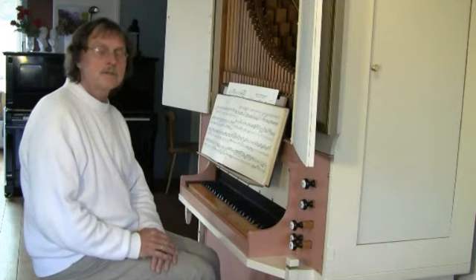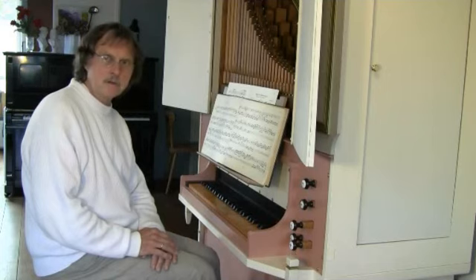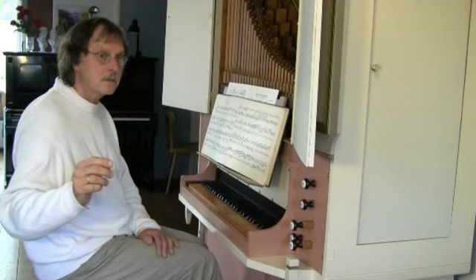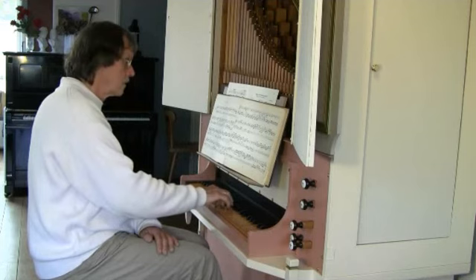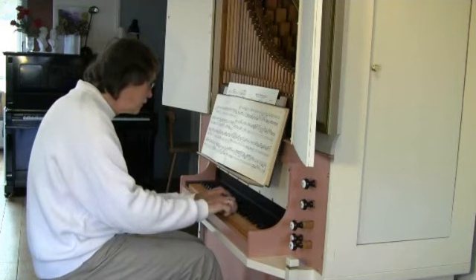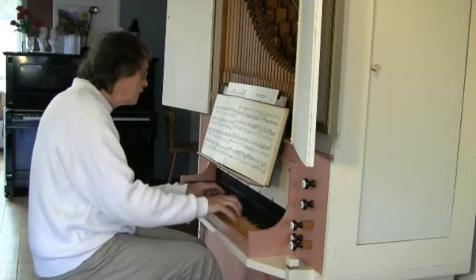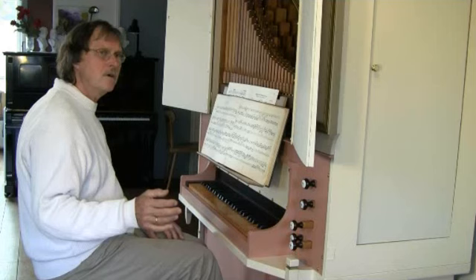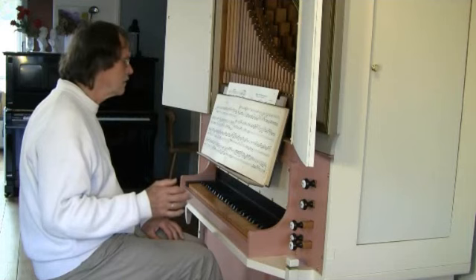Articulation slurs imply a stress on the first note of the slur. When you make a slur over these three notes, then the first note gets a little stress. This is a very important note, this G sharp — you must play this note a little later, not too early.